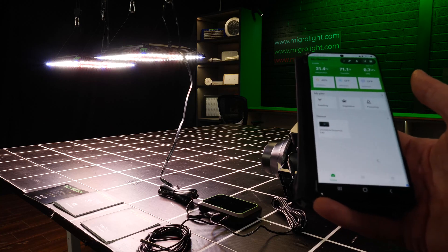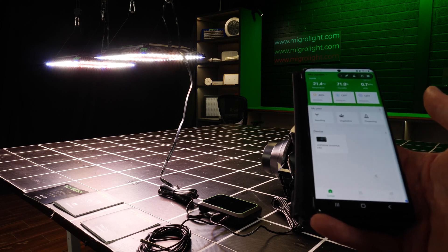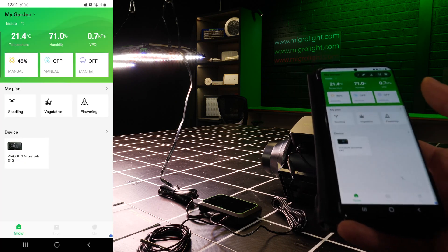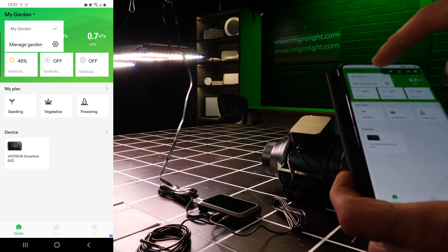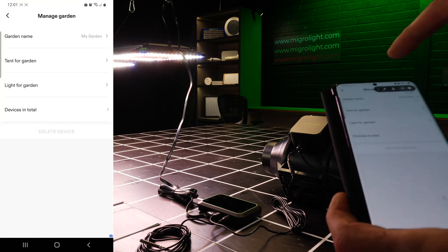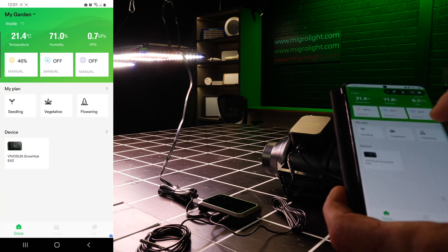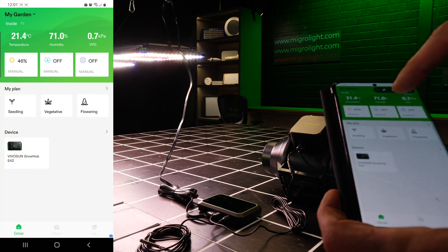You can also use the Vivosun app to connect wirelessly through the network to the controller and have full functionality. We can set up your garden — we've got one device here. You can set up the tents, the lights, all the different devices, and then go into all of the individual elements.